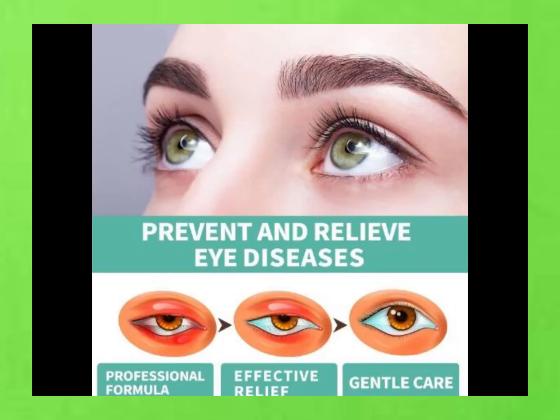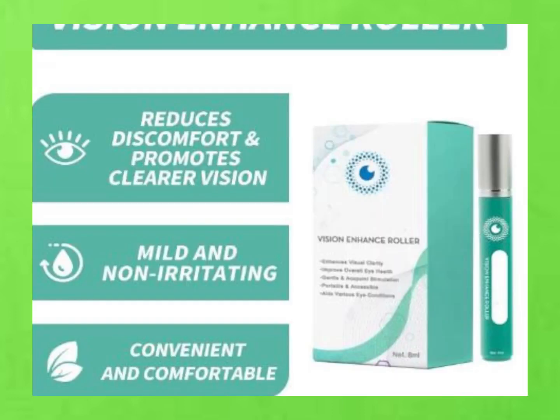Here's how it works: you just roll it gently under your eyes on clean, dry skin. It's got this cool combo of massage, heat therapy, and pressure points that helps improve blood flow to your eyes. That means more nourishment for your eye tissues and less dryness and discomfort.